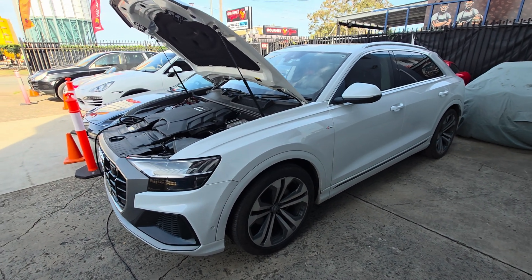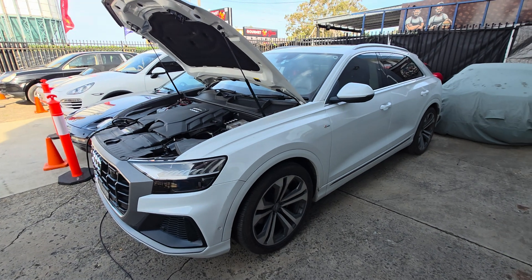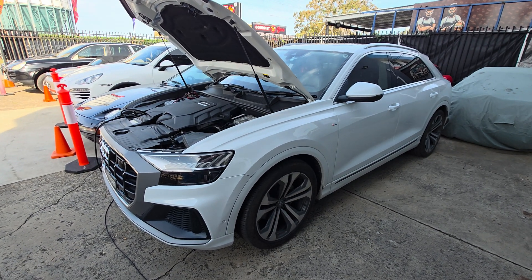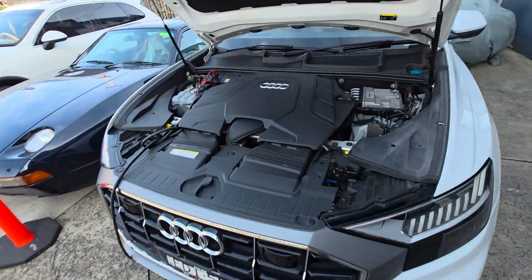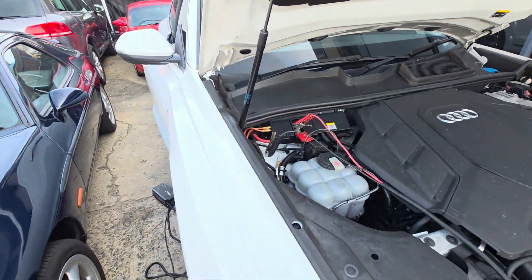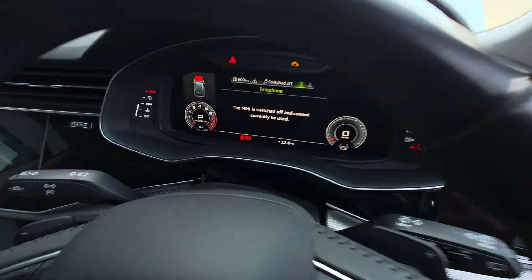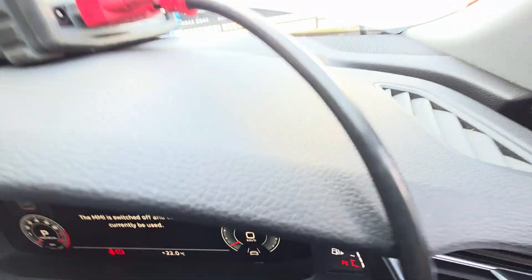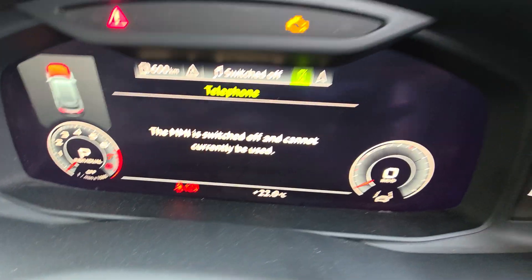Hi, this is Paul from EMD Motorsport on Kawao Roads. I've got an Audi Q8 here with a battery problem. I'll show you what I mean — you can see the battery light right there.